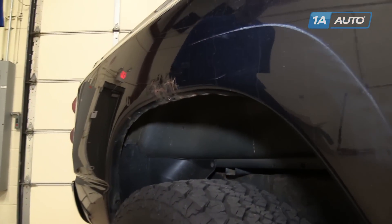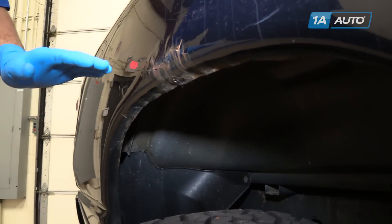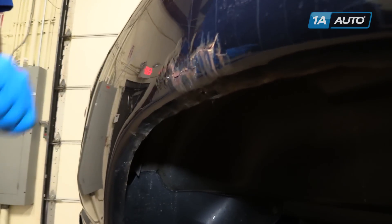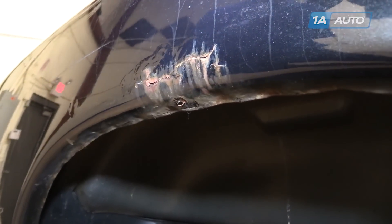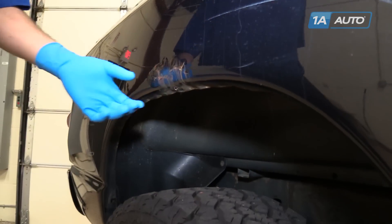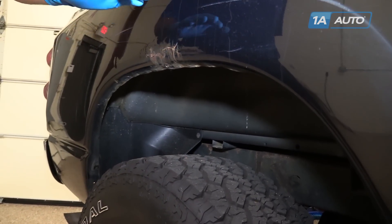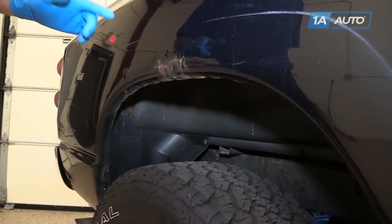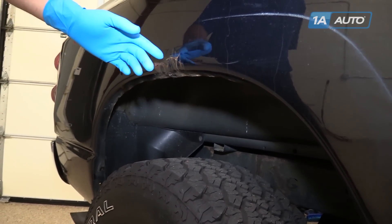Our truck, like many trucks of all makes and models, has rust over the rear tires on the wheel arch on the side of the bed. It's very common for these to rust out and for people to buy fender flares to cover them and hide that rust spot. But what a lot of people don't do is take the time to remove the scaling and bubbling paint and coat the rust, so the fender flare not only hides it but keeps it from getting worse. We'll show you how to do that.